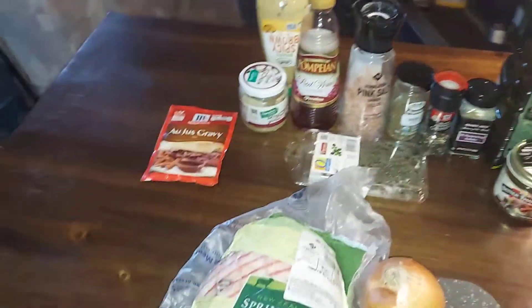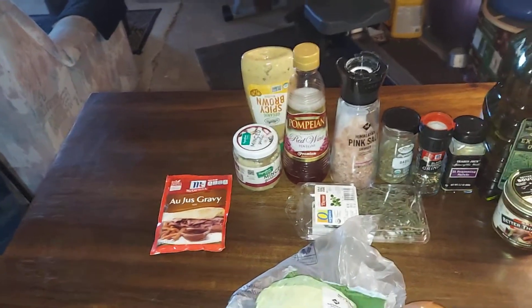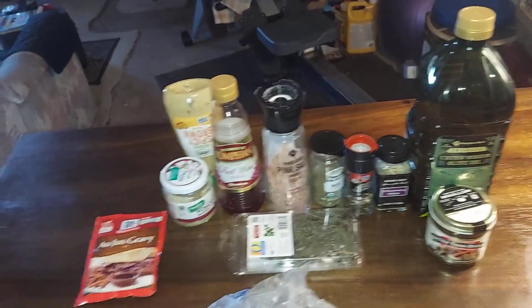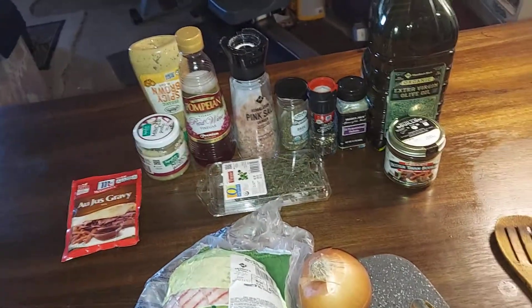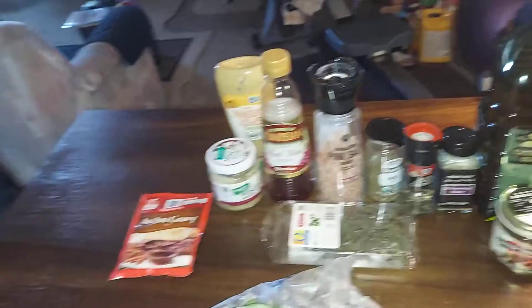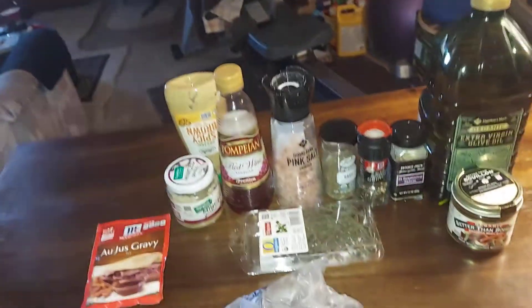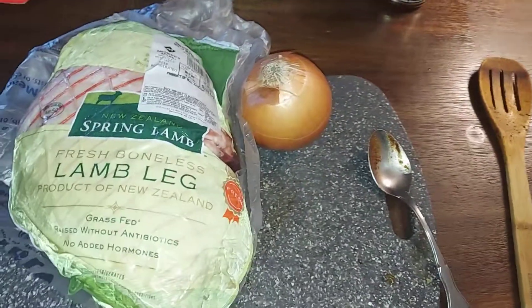A little bit of garlic, spicy brown mustard, red wine vinegar, sea salt, basil, black pepper, 21 seasoning salute, some thyme, onion, olive oil, and Better Than Bouillon — because you don't need much liquid in this. We're gonna slow cook it four to six hours minimum, and we'll go from there. Peace.